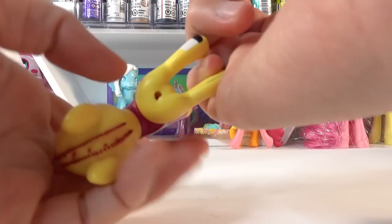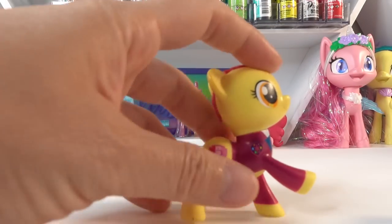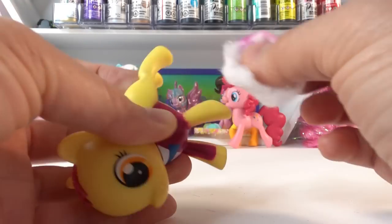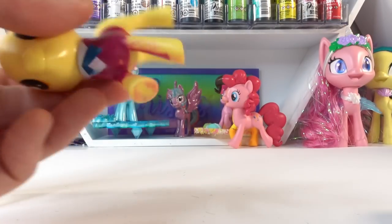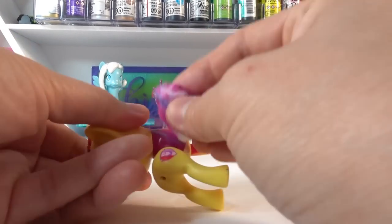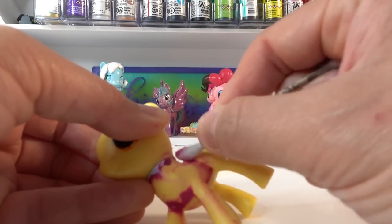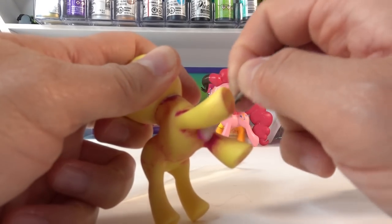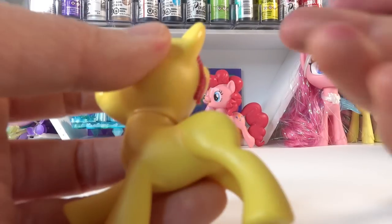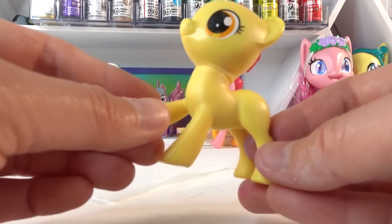Which is perfect because Little Cheese is actually yellow. Here she is looking super clean. This is actually really nice because Little Cheese is also yellow.